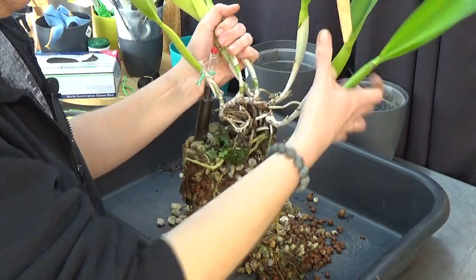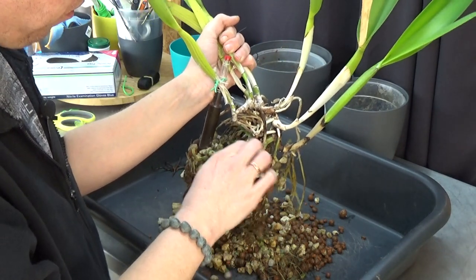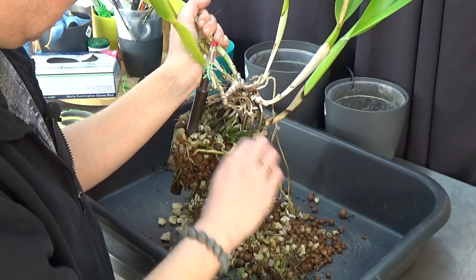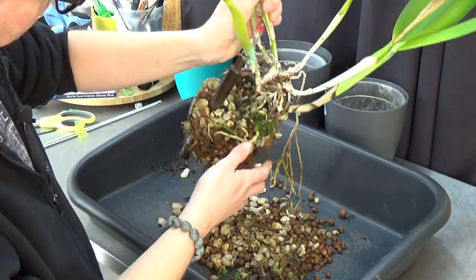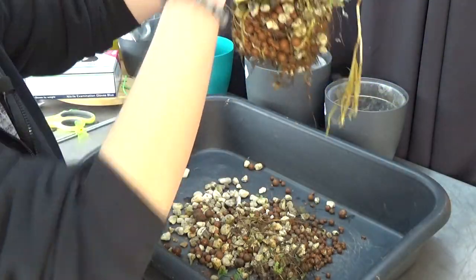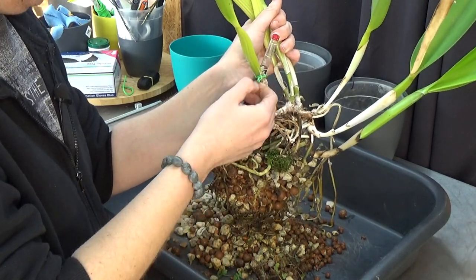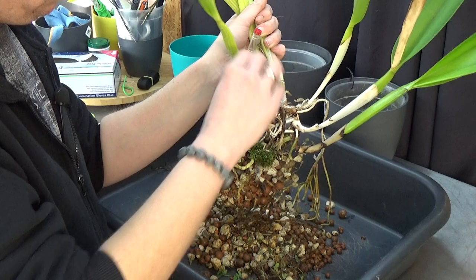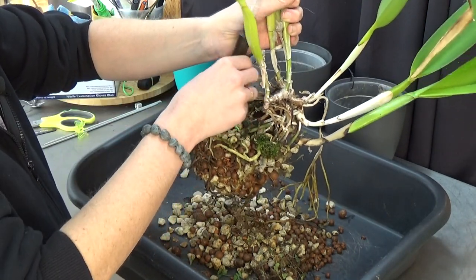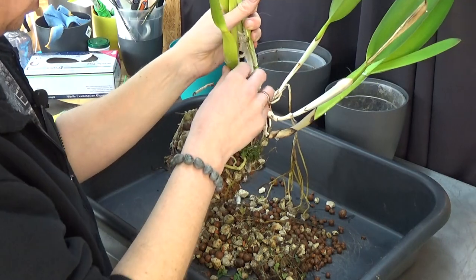I need to get the water meter off — I used it as a stake in this case, which is sometimes very handy. I need the water meter in my system, but I sometimes just use it as a stake as well to keep the orchid steady in the pot.